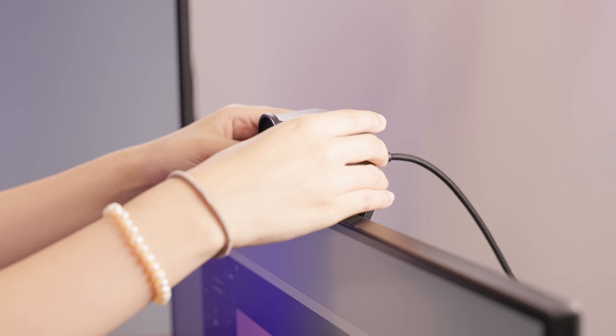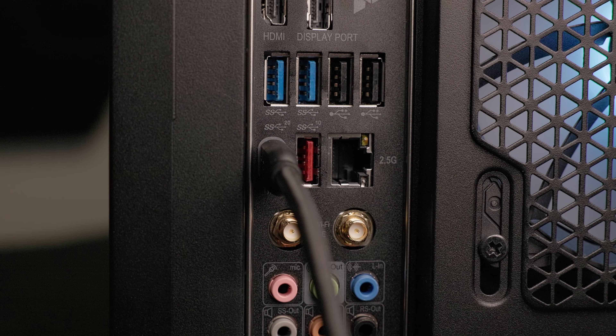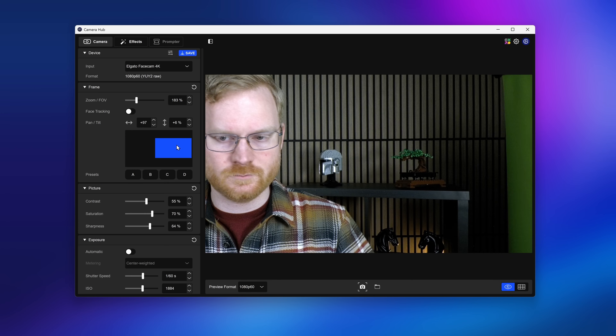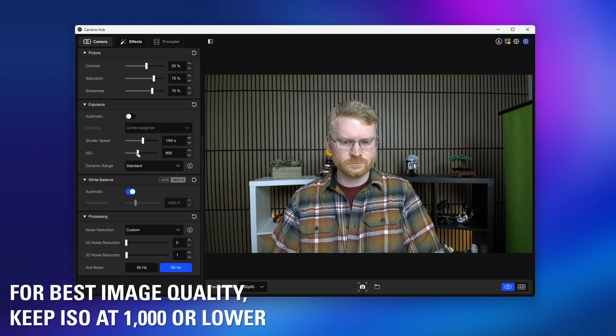In fact, all of the A-roll in this video was recorded with FaceCam 4K. When you get FaceCam 4K, it's quick to get started — simply place it on your monitor and connect the included USB-C to C cable to a USB 3.0 Type-C port on your computer. Then install CameraHub to tweak settings and use the preview to adjust your framing and ensure you have enough light. For the best image quality with the lowest visual noise, try to keep the ISO at around 1000 or lower.